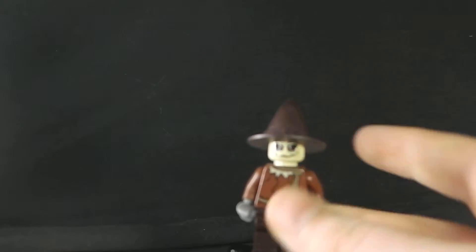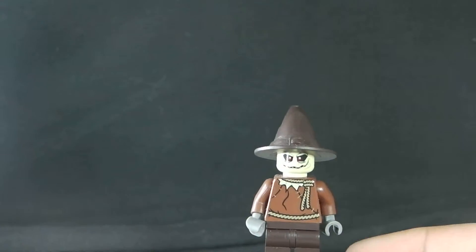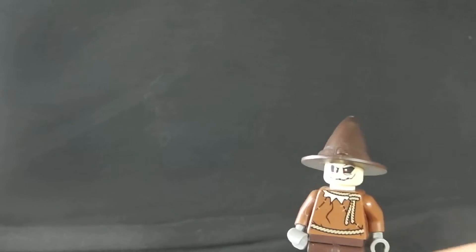Another exclusive one — one of my favourite minifigs of the year — is the Scarecrow. He is really cool and I think the detail on his face is really good.